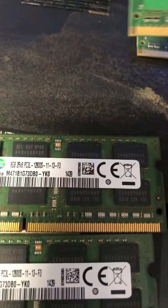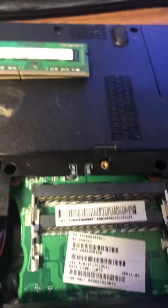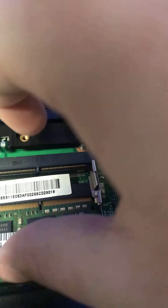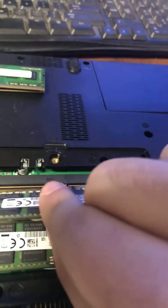You just want to make sure — this is older RAM so it's slower, but this is compatible RAM. You're just going to take it, push it into the slots, just like that, and then push it down and it clicks into the area that it should be.